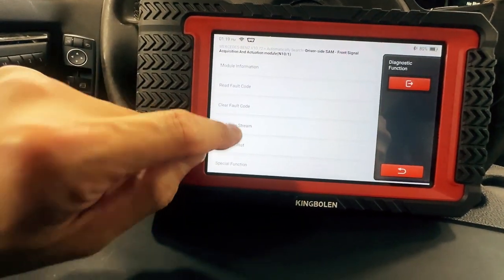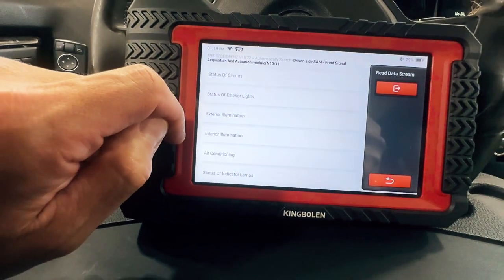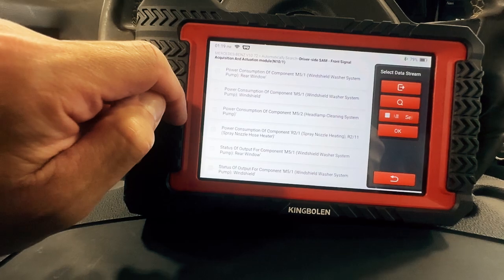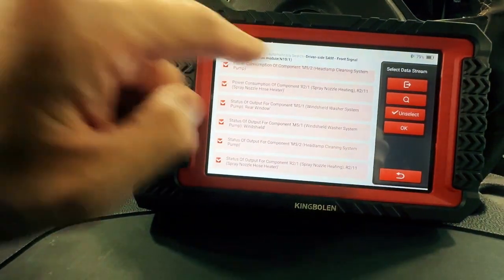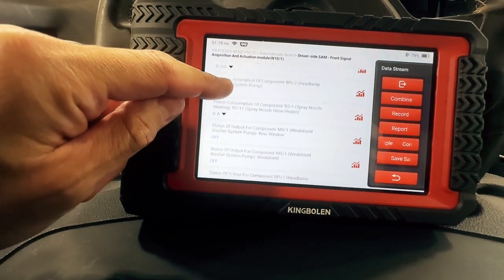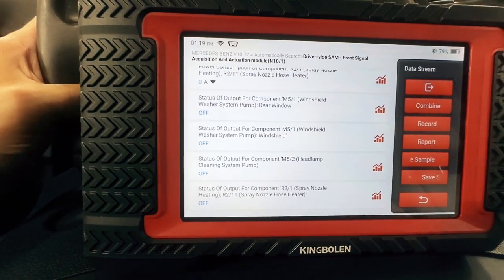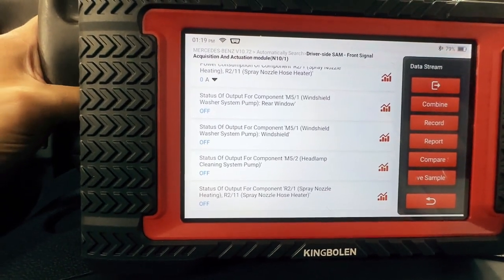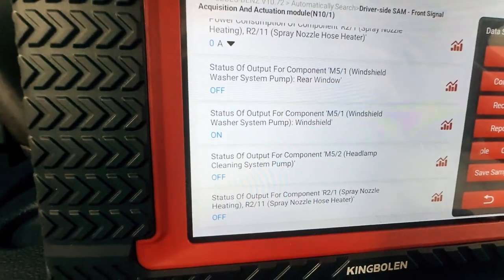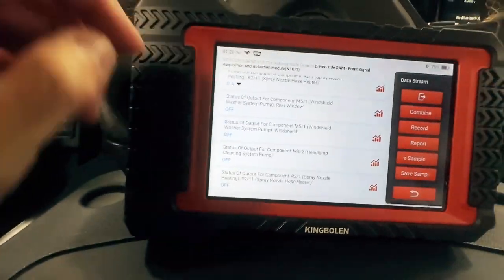One thing I like to show is the data stream. I'll pick something easy — we will go to wipe and wash and just select all. I'm going to look for washer pump. I'm going to activate it. See how it goes on. So I'm going to push the button over here, and you're going to see the setting change. So that lets you know that it's reading that data — you get to see what the control module sees.